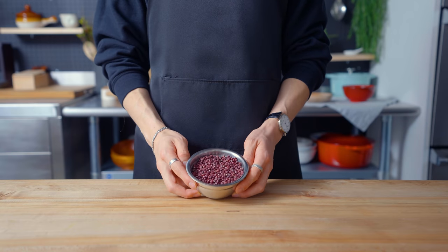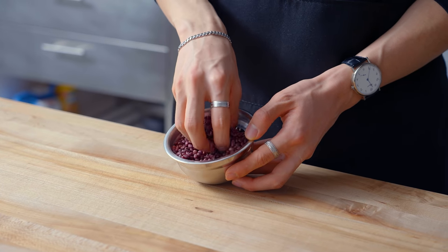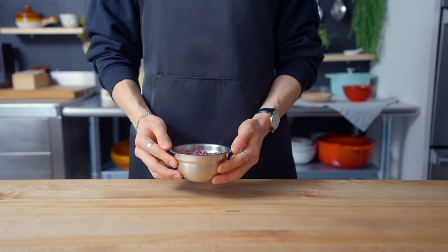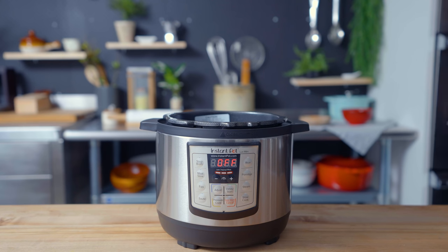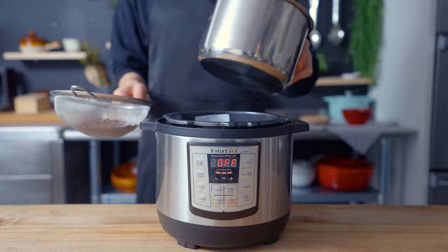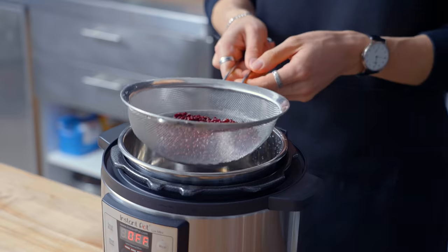Hello there! Welcome back to another episode of Anime with Alvin, where this week I'm taking a look at the souffle pancakes from Food Wars — a dish that is a bit more complex than it looks. The key to this dish seems to lie within the red bean paste, which turns a stack of souffle pancakes into something more reminiscent of dorayaki.